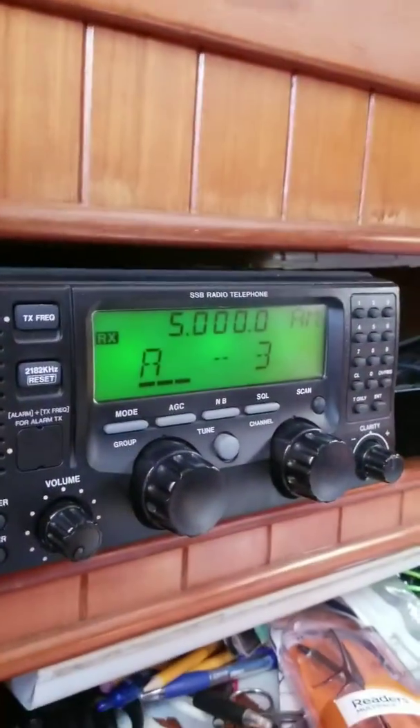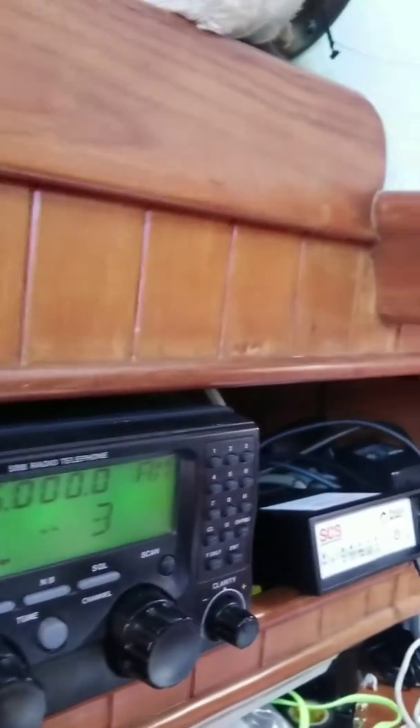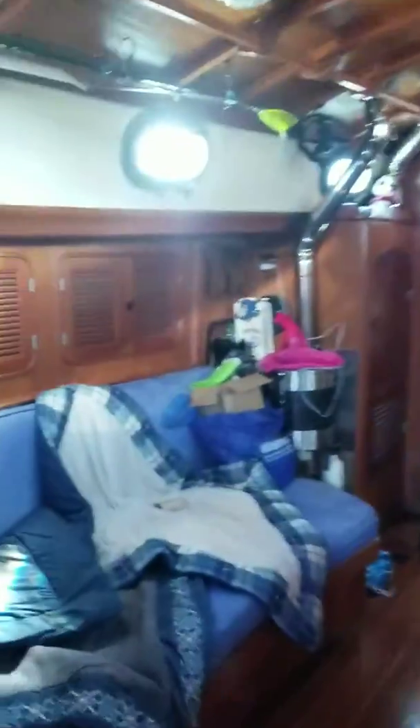We are working on the single sideband radio and the wind speed indicator. This is the single sideband radio, and Richard is trying to get the email to work — it looks like he's starting to have success.